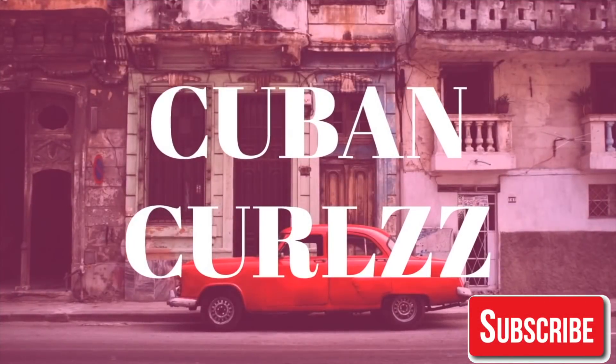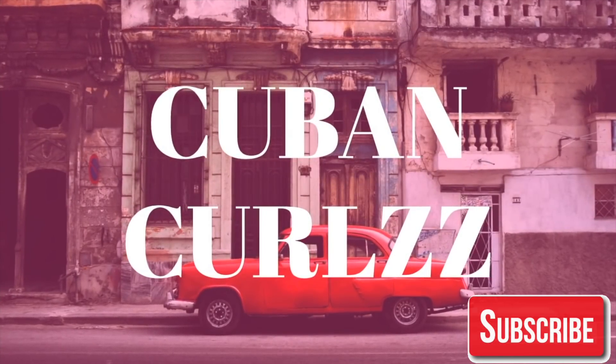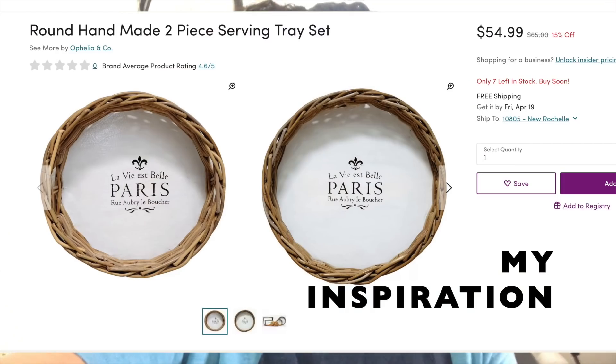Hi everyone, thank you so much for joining me. Welcome back to my channel. It is like 8:20 and I have to be at work at 9. I wanted to show you how I made this basket or tray using all Dollar Tree products. At the end I'm going to show you how I used it to decorate my hutch. Let's get started with this video.